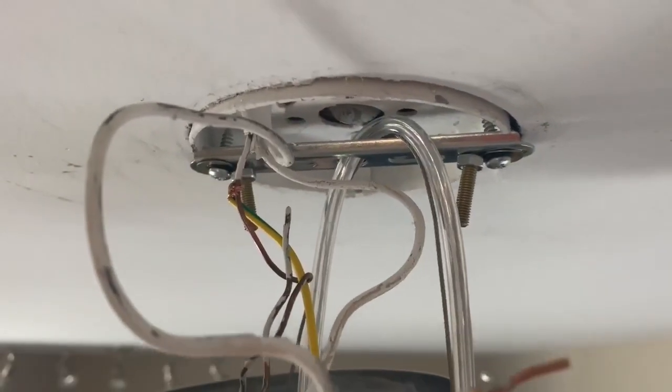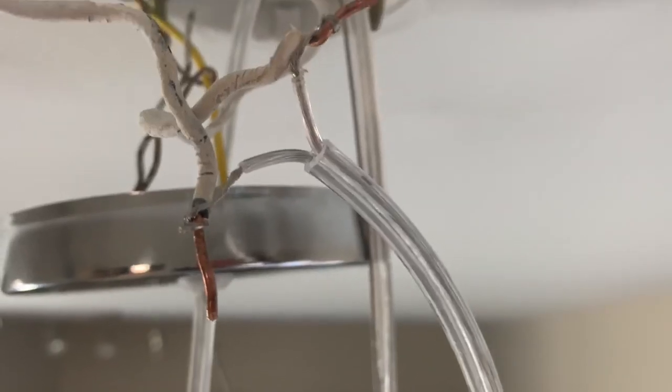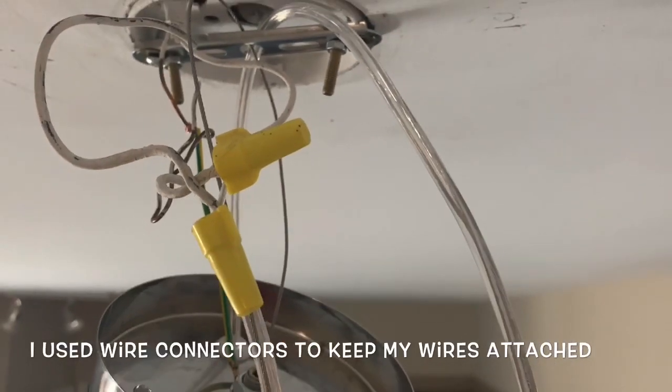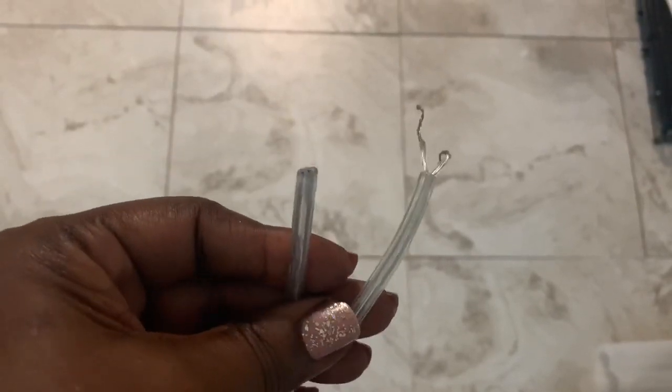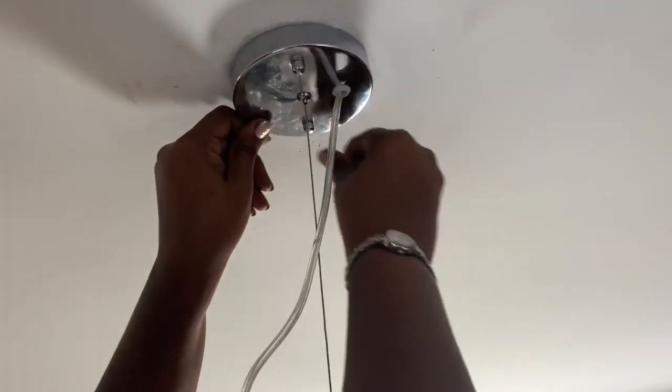The screws that were hanging down for my brace were not straight, so I had to readjust those. I then attached all of my wires. I did cut away some of the excess wiring so that I could fit the remaining wiring into my base plate. I then used screws to help hold the base plate in place.